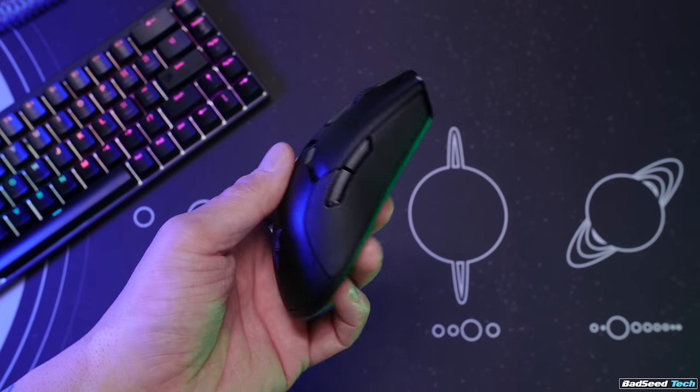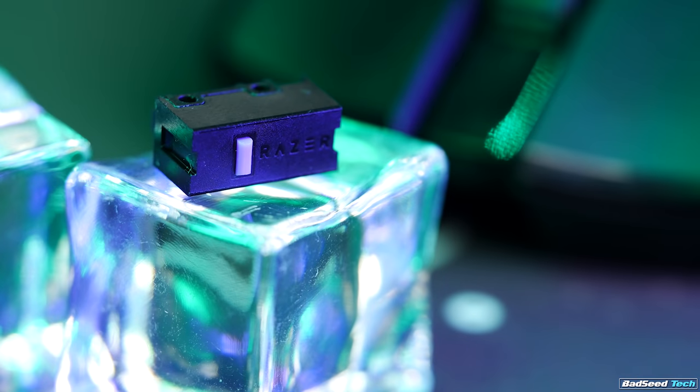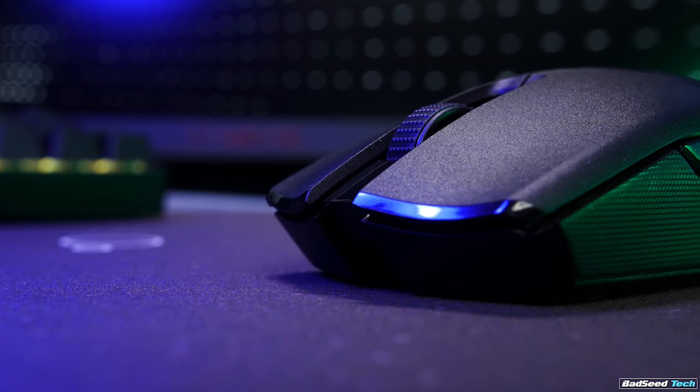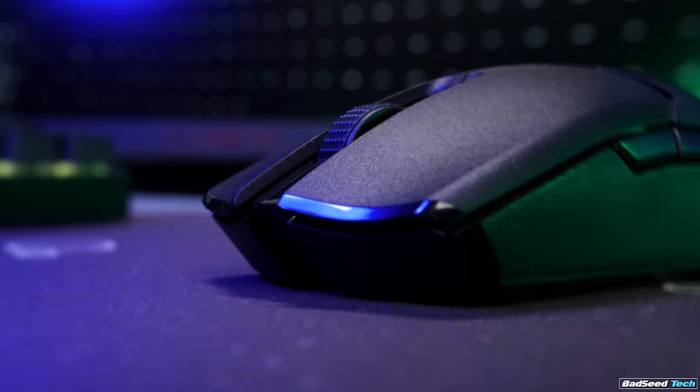There's a lot of innovation in this mouse. It's still a true ambi mouse with side buttons on both sides, and they're also using the same fast optical 70M switches we saw on the OG Viper. The only tactile difference I can feel on the Ultimate versus the Viper is that the scroll wheel on the Ultimate seems to have a bit higher tension.